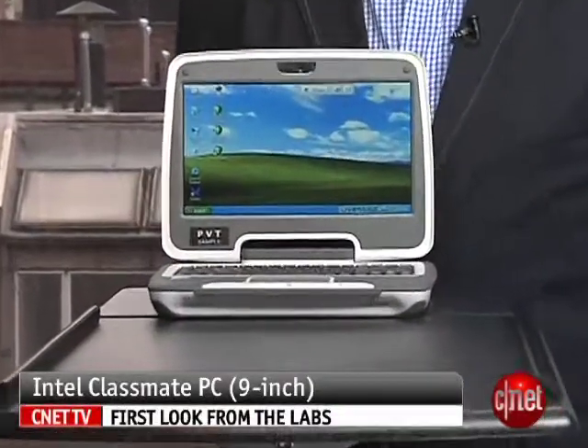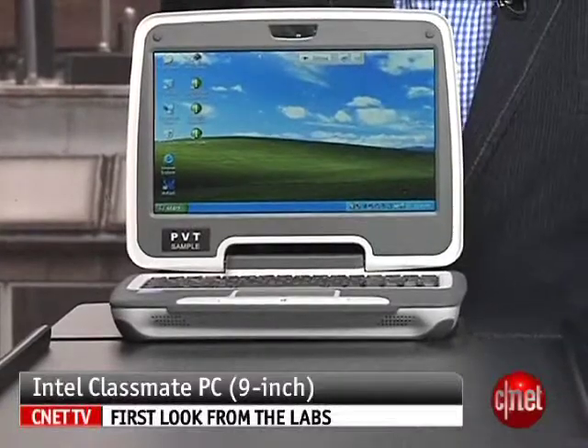I'm Dan Ackerman, Senior Editor at CNET.com, and we are here taking a look at Intel's new Classmate PC. Now this guy looks familiar — that's because we took a look at the original Classmate PC last year.